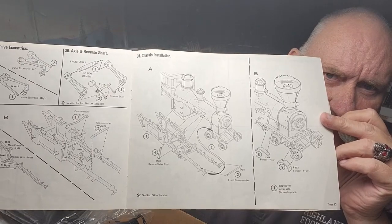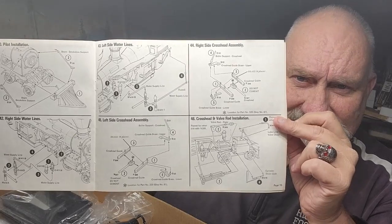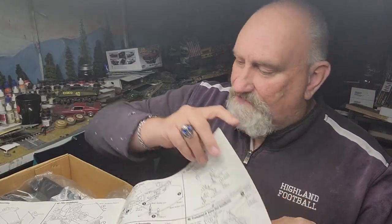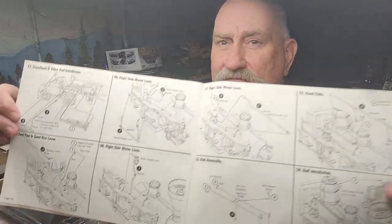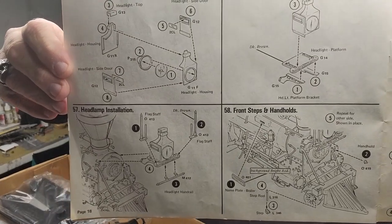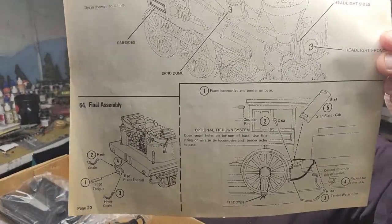A little bit more on the chassis and the front wheels. The cow catcher — cattle guard, whatever you want to call it, the move-them-out-of-the-way piece. Some more on the chassis, the piston for the engine itself, some of the linkages, handrails and hoses, bell and the light up front.